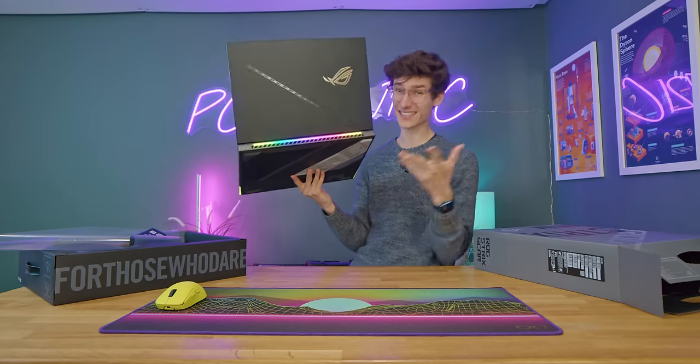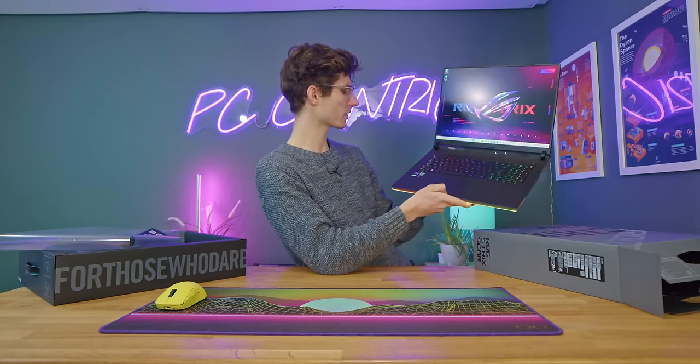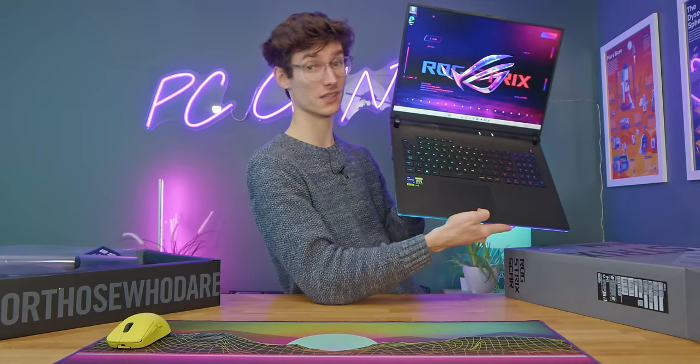I don't think I would strictly describe this as a deal breaker, but it is definitely something to note if you are after an HDR gaming laptop, which if you're spending this sort of money, chances are you probably are.